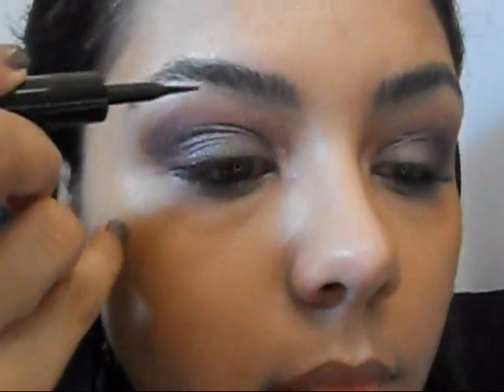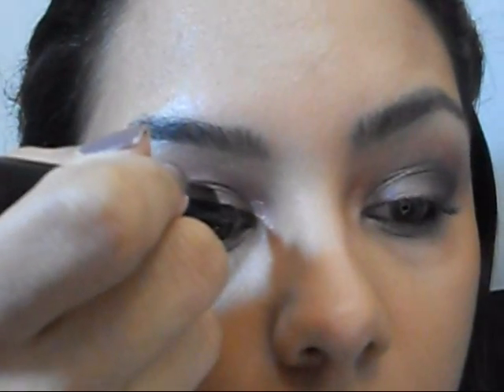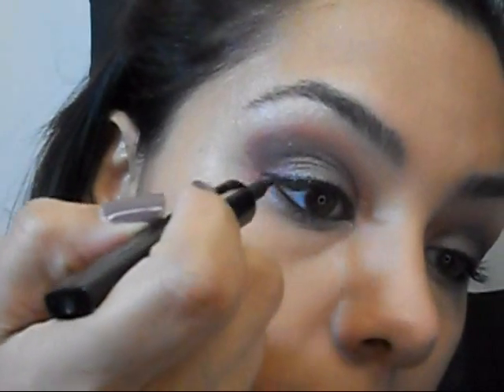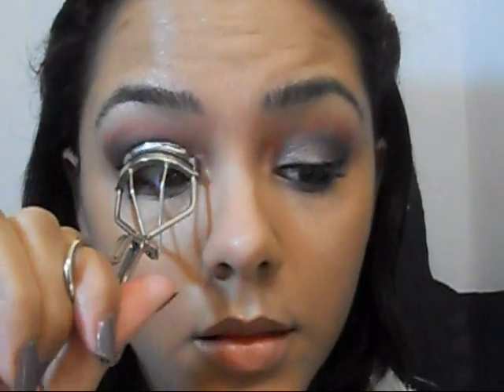Next, I'm going to apply some liquid eyeliner — this is L'Oreal Liquid Intense — and I'm going to flick it out at the end. Then we are going to curl our lashes and apply some mascara. I'm using Cover Girl Lash Blast Fusion in Very Black.